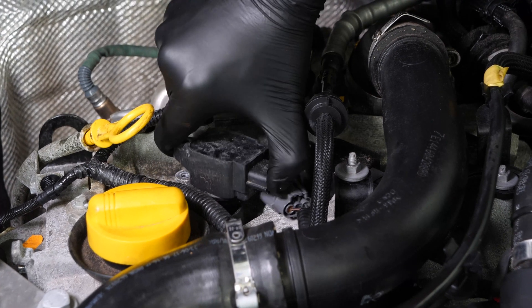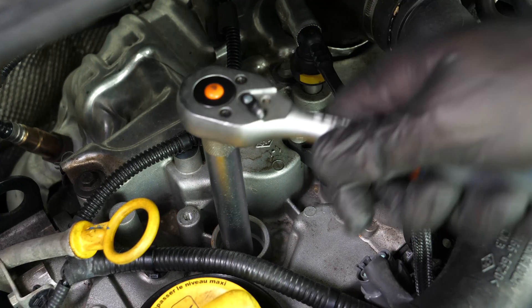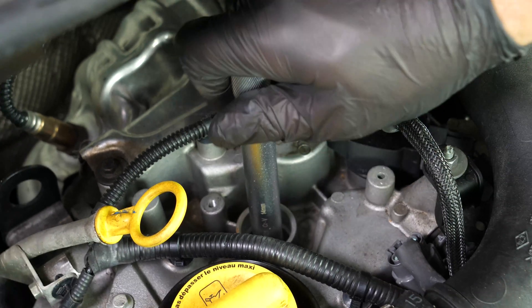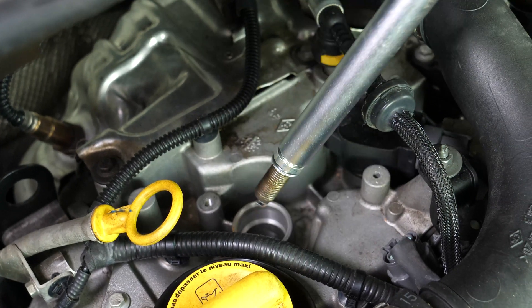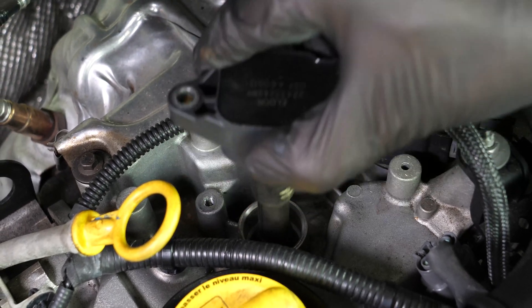Careful! The coils are fragile — it is important to handle them with care. Using a socket wrench and a long 14mm spark plug socket, unscrew the spark plug. Tip: you can use all of the coils to remove the spark plug.